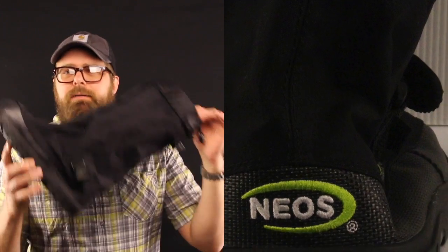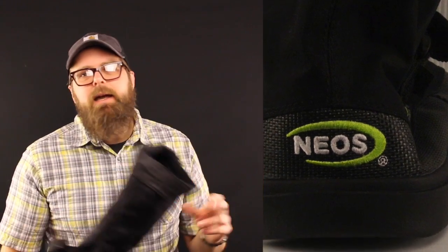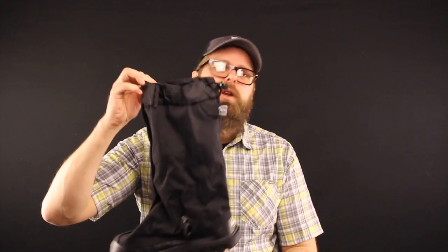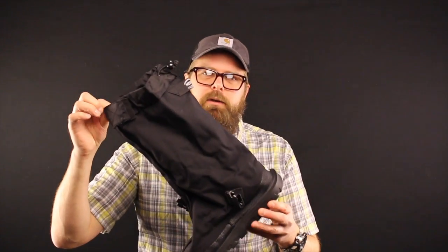Nobody's complained. All the garbage guys I've sold these to, all the garbage guys I see wearing them, all the gas workers — not one of them has complained. Everybody raves about it, and I've got to rave about it too. This is a good interpretation of a very old product — the NEO.